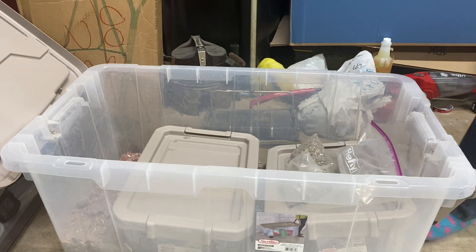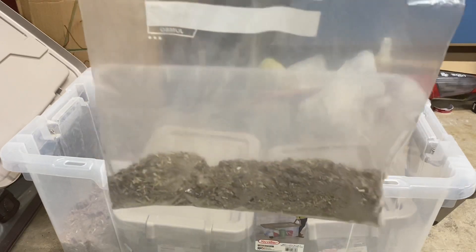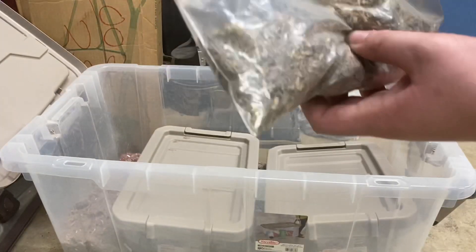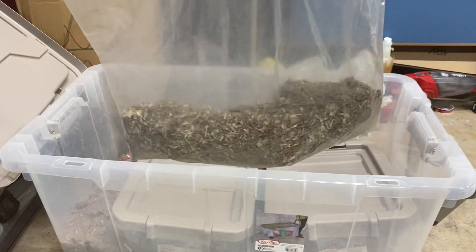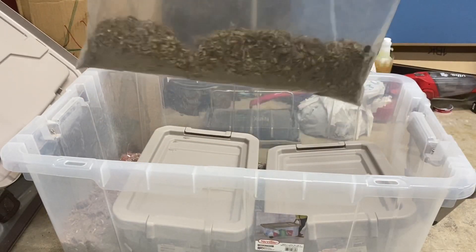In this bag, this is my outside mix. These are the names of the mixes, so if you want to request a video with a mix, this is what they're called. This one has all the wood chips, dirt, rocks, and all that — that is the outside mix.